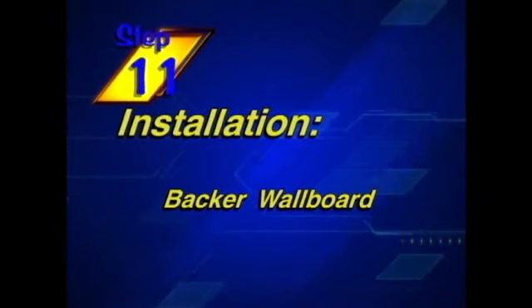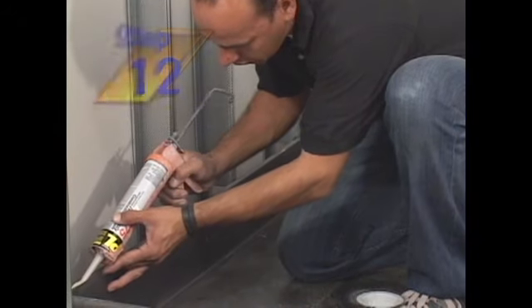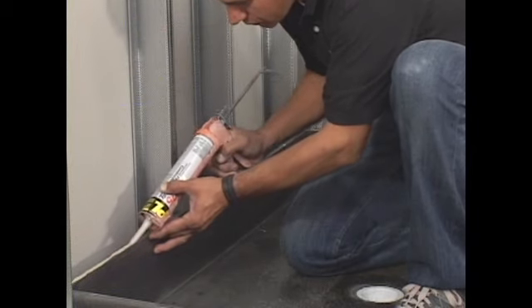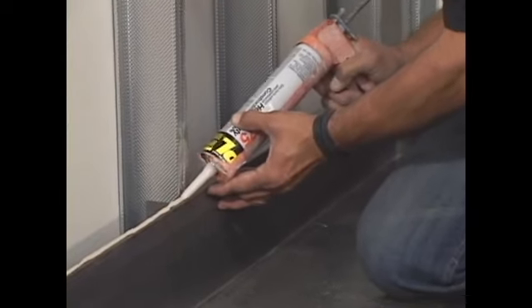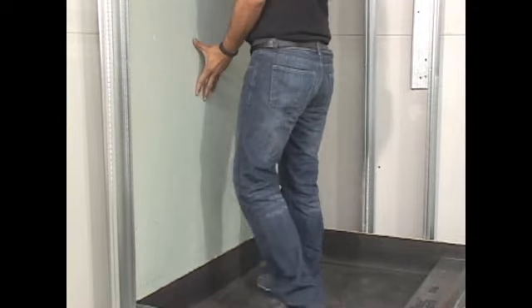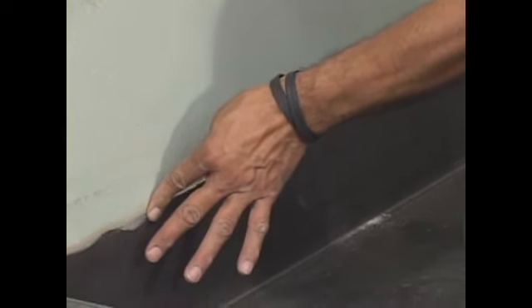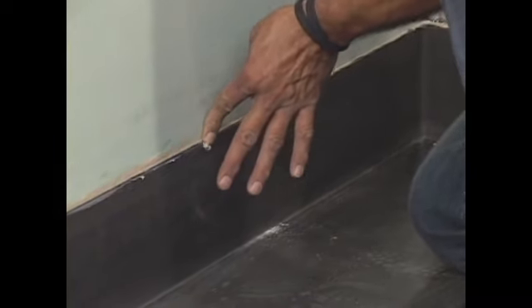Our next step in completing our shower is installing the backer wall board. When installing the backer board to meet the shower pan splash walls, you will need to seal the joint between the two with 100% waterproof silicone. First, run a bead across the top edge of the splash wall. Next, bring your wall board down, securing it about an eighth of an inch from the splash wall, leaving room for the silicone sealer. Finally, take your finger and smooth the silicone between the joint. Waterproofing this area should be in accordance with the standards established by the Tile Council of North America.